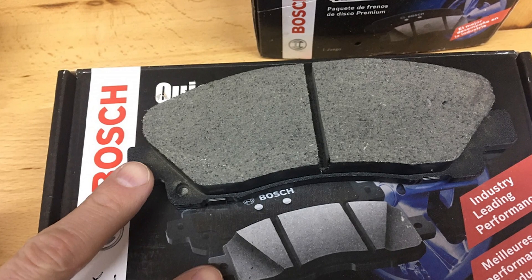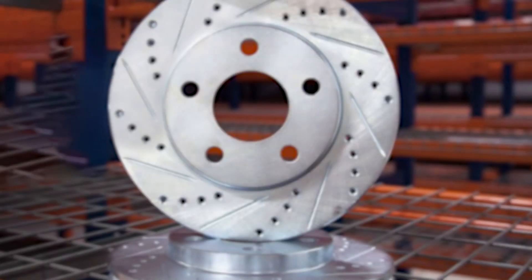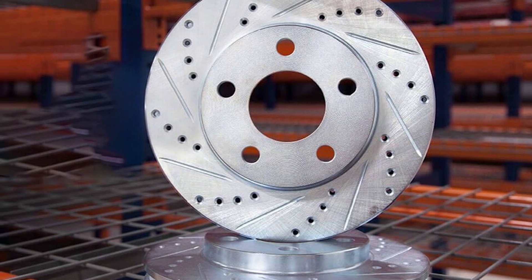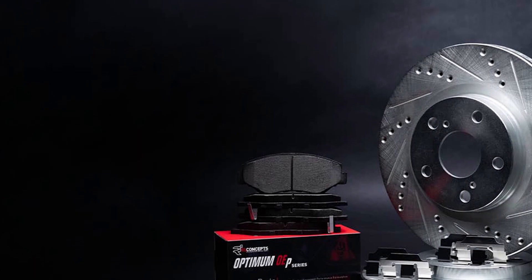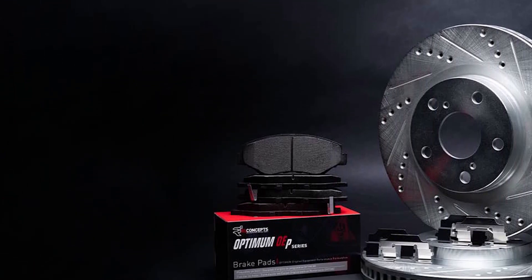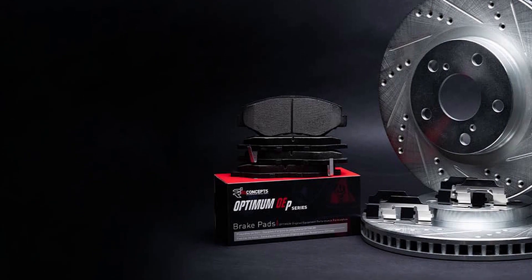Ceramic brake discs are employed in different cars like Porsche, Audi, BMW, and Ferrari. Metallic or semi-metallic linings fall somewhere between the organic and ceramic range, so they are relatively less expensive than their ceramic counterparts. The ceramic linings also keep the brake fluid cooler than the metallic pads, which typically adds to the cost.